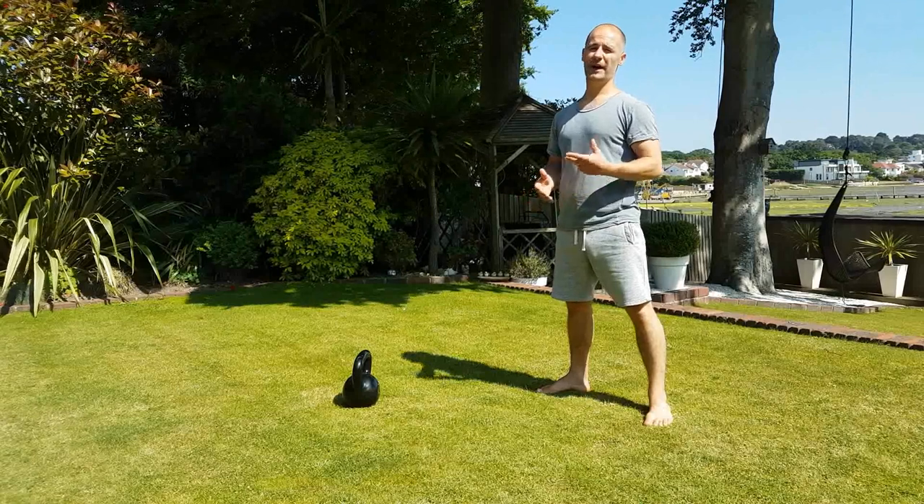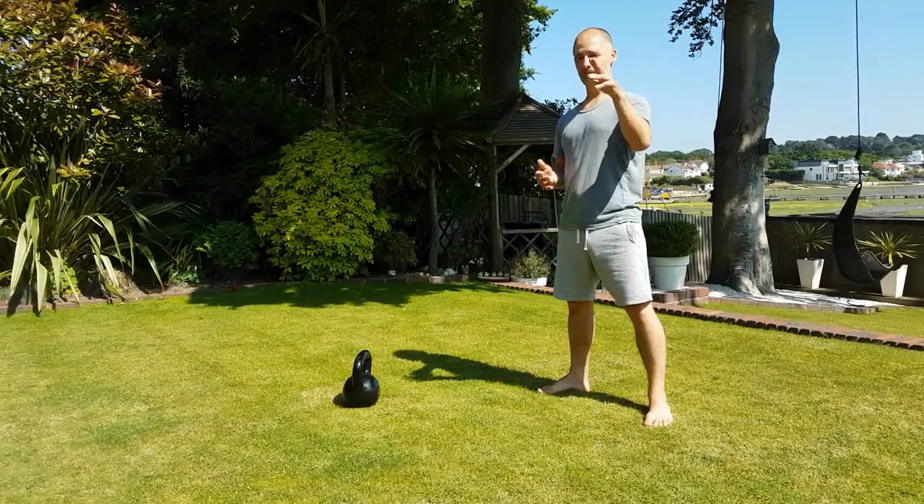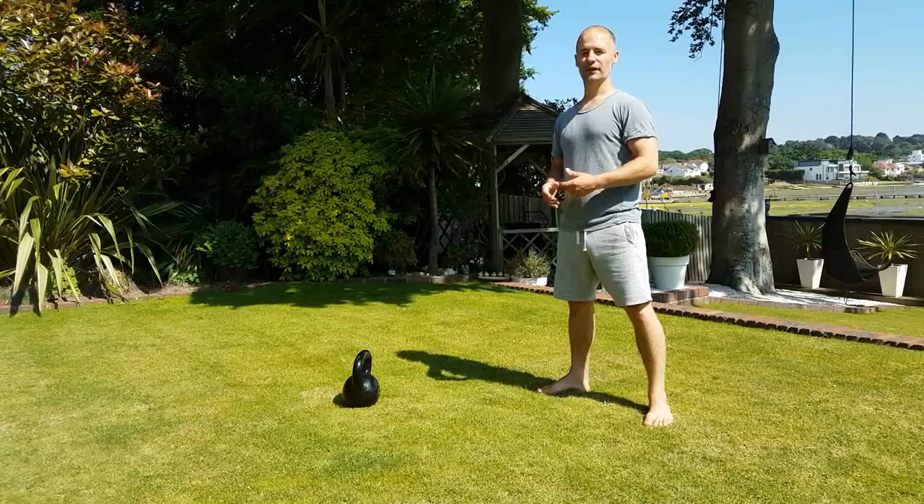So that's the kettlebell swing. I hope that helps. If you've got any questions, just message me in the comments section below and I'll try and get back to you. Thanks very much.